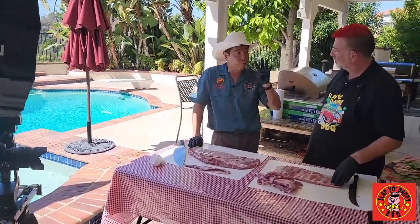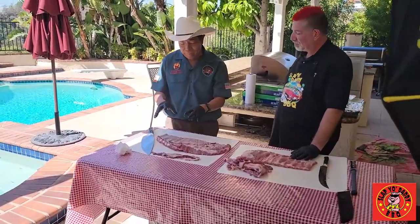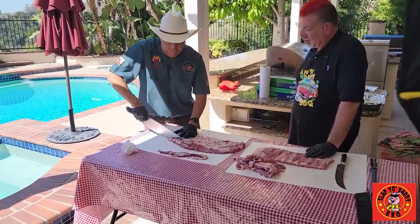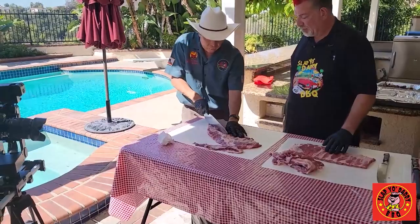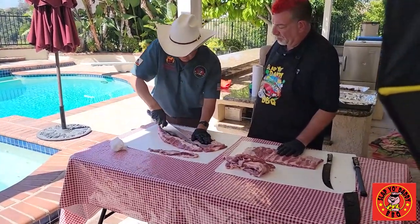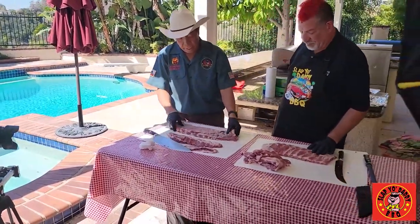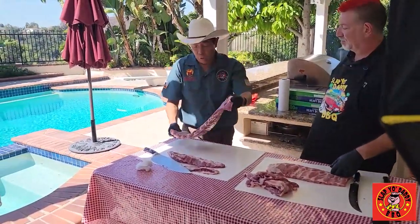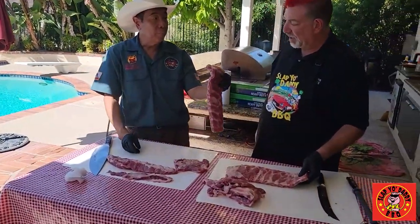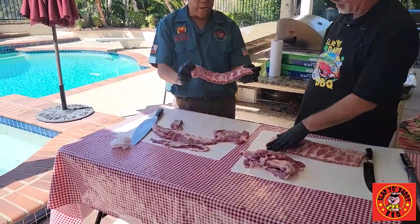Step number three is I like to remove the rib tip, which is the top part. I use Harry's fork bone technique. A spare rib has about 13 bones, sometimes 14. The longest bone on a spare rib is actually bone number four. I count one, two, three, four — and run my knife right here. I make a parallel cut this way and cut it right across, and that will sever the rib tip perfectly without worrying about getting into the bone. I trim it around the 10th bone mark. For competition, this part has a lot of fat so I take the whole bone — giving me a nine-bone rack.